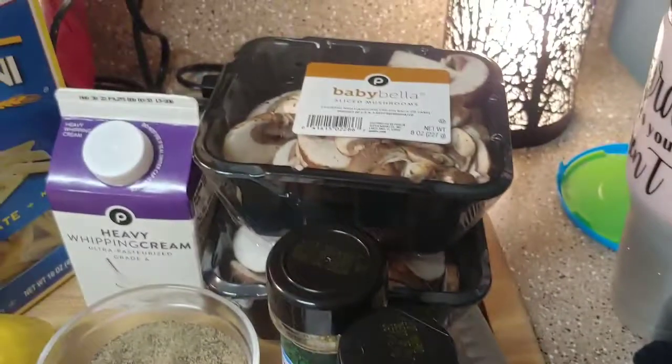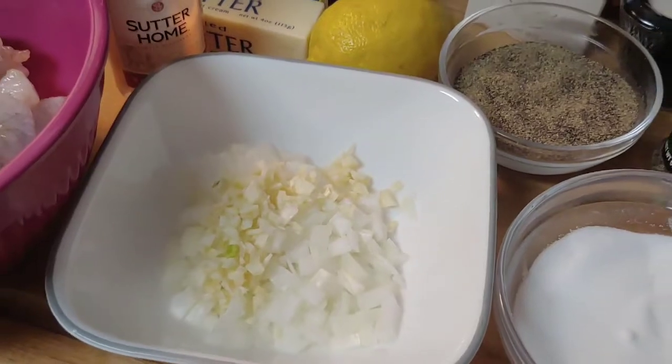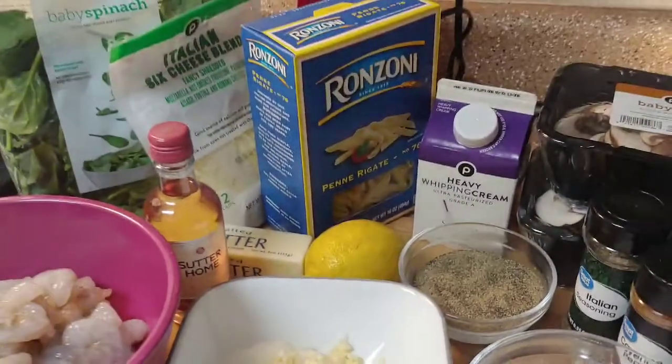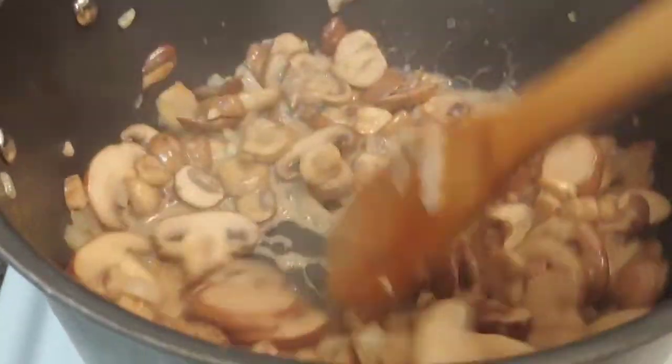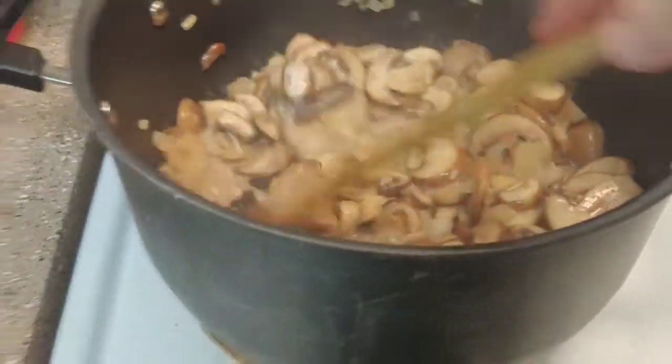There are my mushrooms, and my mushrooms, onion, and garlic are all cooked up. They're all in here cooked and tender, so now we move on to the sauce.